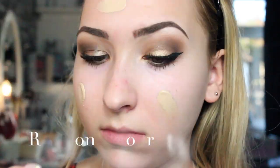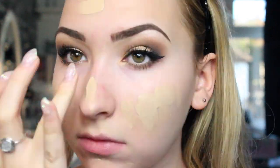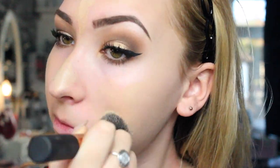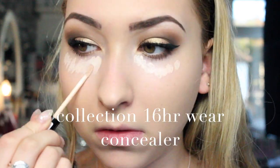I'm going to zoom out and do my concealer, foundation, bronzer and blusher, but I'm just going to fast forward it and write on screen everything I'm putting on my face, because I have a foundation routine video up already.